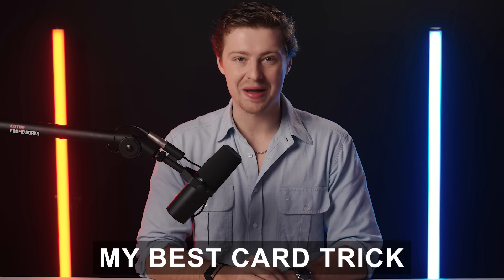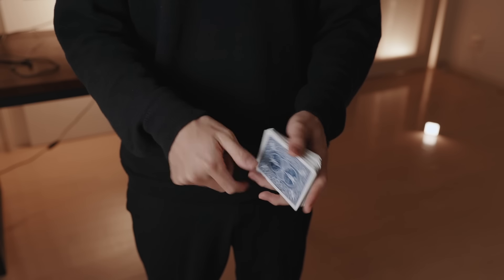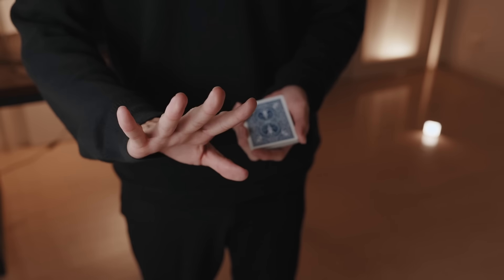In this video you're going to learn my best card trick. Imagine cleanly taking a deck of cards, waving your hand over it, and the whole deck visually changes face up.